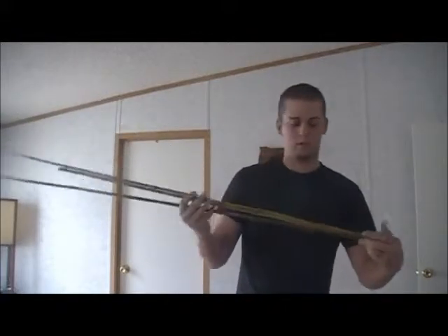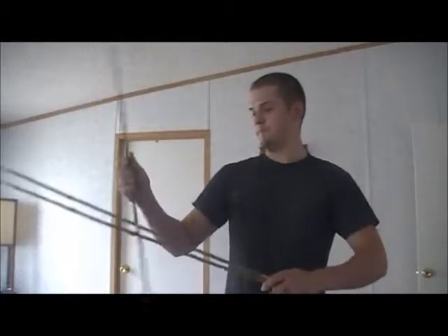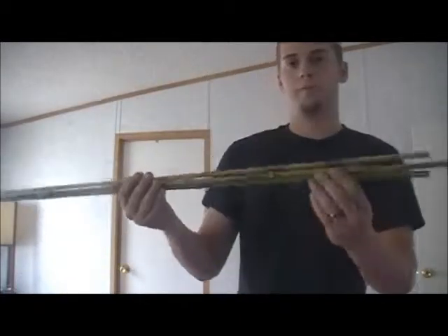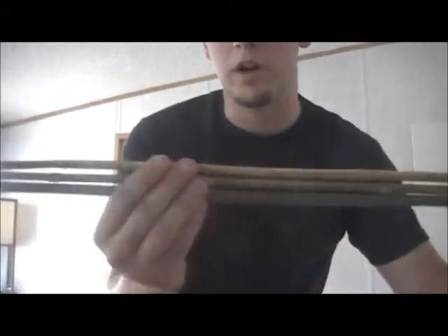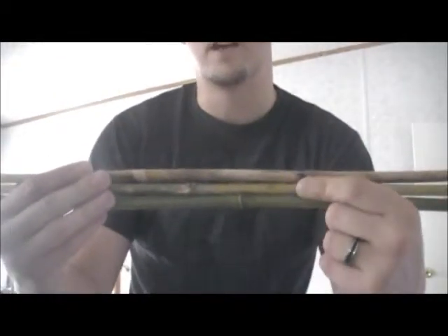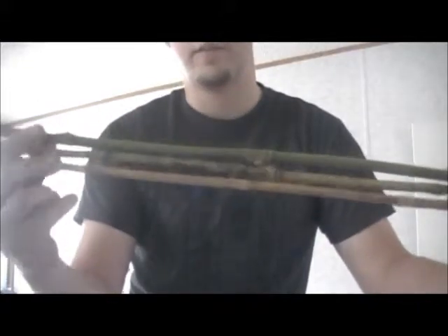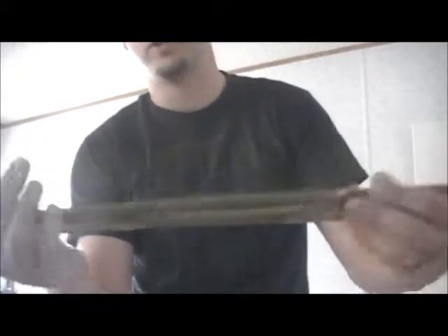Got river cane here. If you don't know, river cane is a species of bamboo. Mainly what I've been working on is showing you guys this — you can see the three different stages. This is completely dead, this is pretty close to dead, and this is a very fresh bamboo stick. Three different shades: basically completely dried out, drying, and still has a lot of moisture in there.